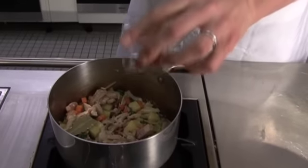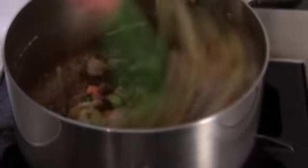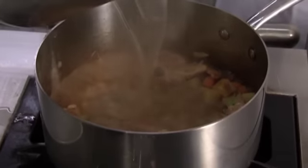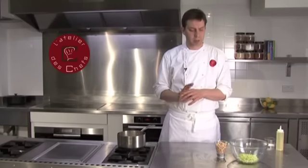Then finally add a spice that's particular to the Basque region of France called piment d'Espelette — it's a pepper that they dry and grind down, giving it a particular flavour. Add that, give it a good stir, then just cover it with some chicken stock and let it cook until all the vegetables are tender.